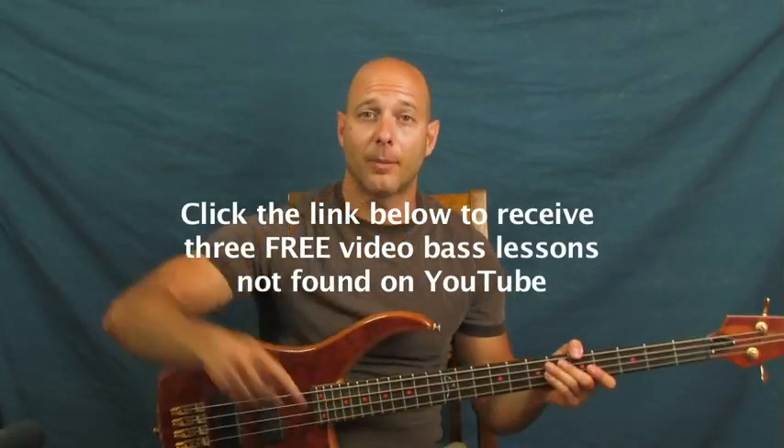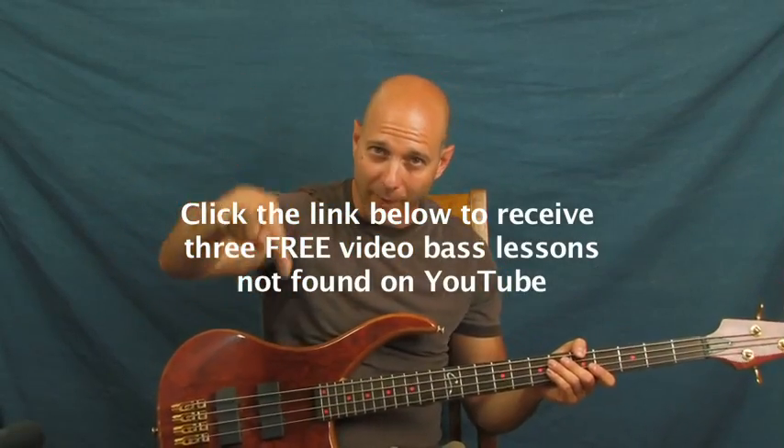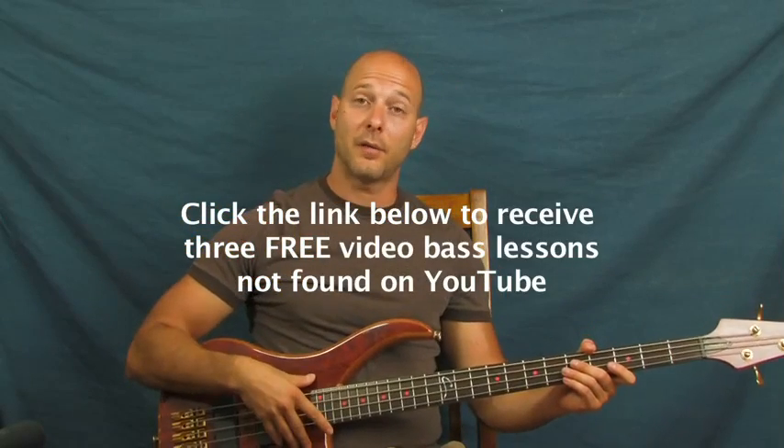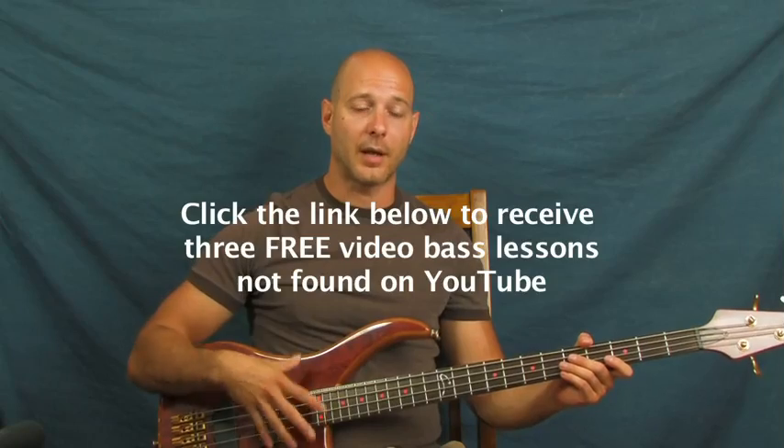All right, 'Cherry Bomb' by The Runaways — I am Finbar of Finbar Bass. So what are those lessons all about down there? When you click in the YouTube text box right down there, you should definitely do that if you haven't already. There are some really fun lessons for beginners on there.